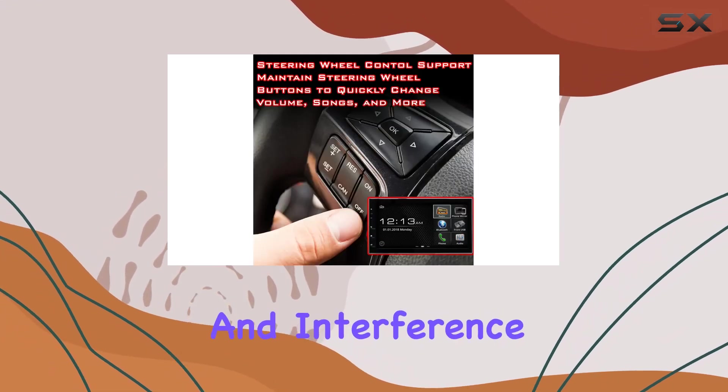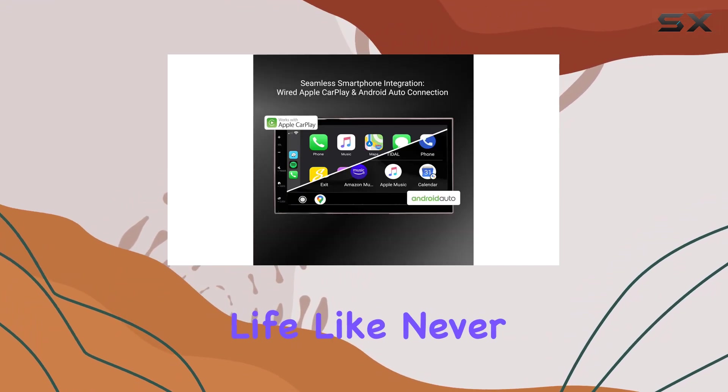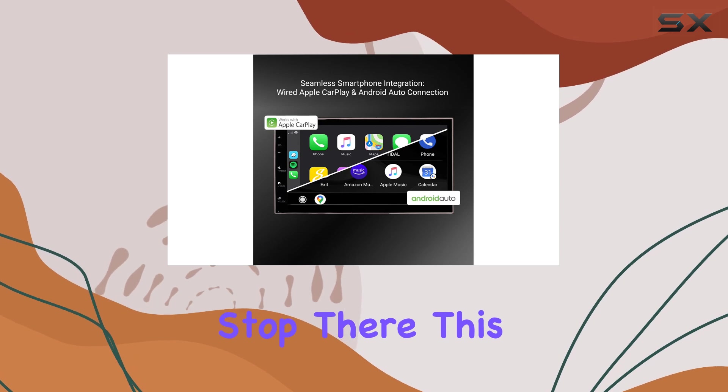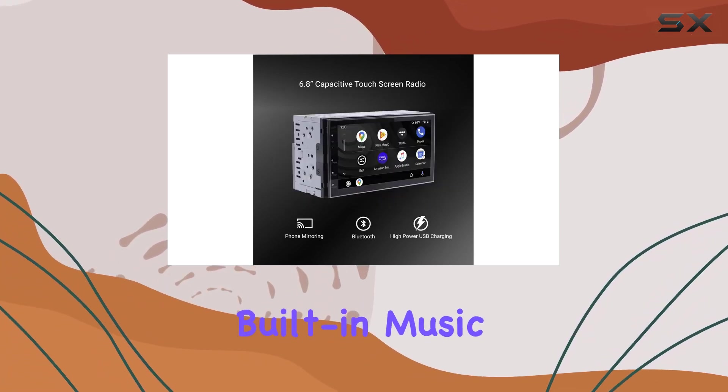Say goodbye to static and interference and hello to high-definition sound reproduction that brings your music to life like never before. This touchscreen stereo offers an immersive entertainment experience with built-in music streaming apps, internet radio, and Bluetooth connectivity.